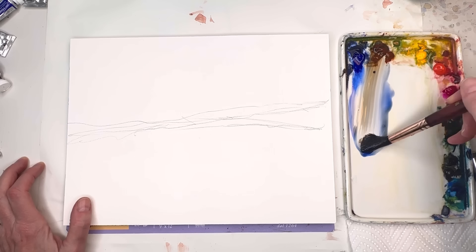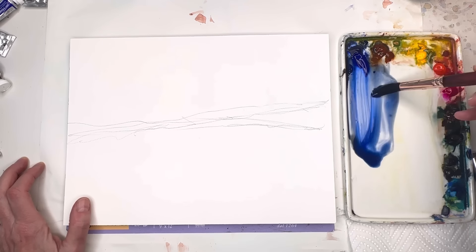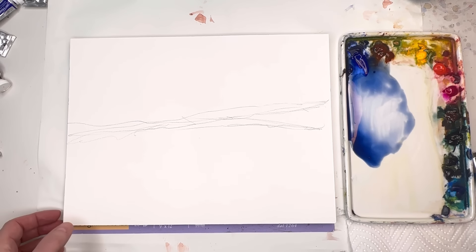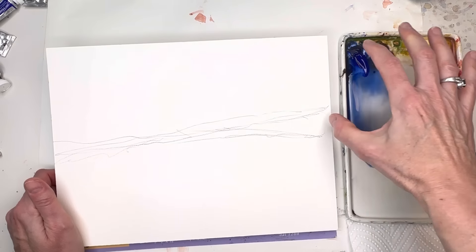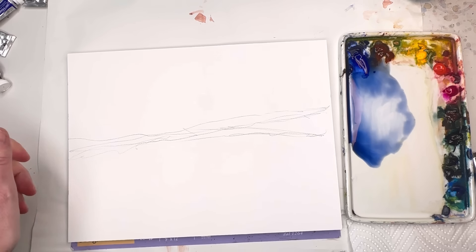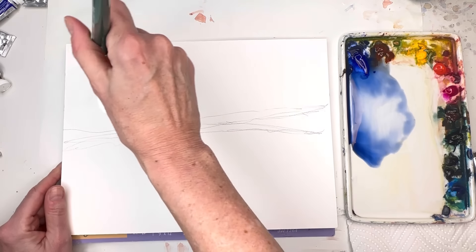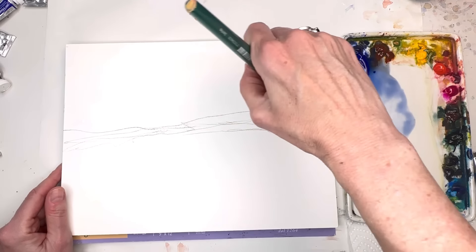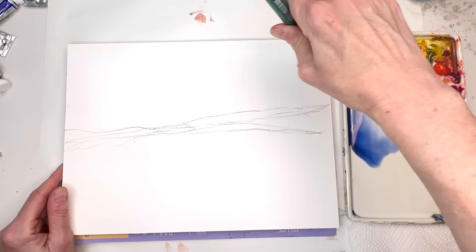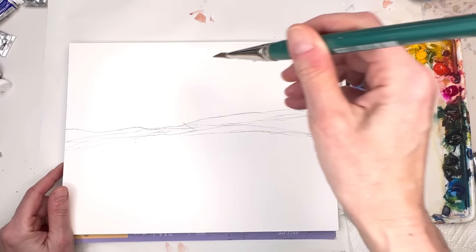I'm going to make a nice sky color — I'll grab Ultramarine Blue and some Burnt Sienna. It's like a bluish-gray; I don't want it super bright. You can paint the sky area wet first and then wash in the color, or wet-on-dry. I always find people feel it's much easier to go wet-on-wet, so let's take a flat wash brush and just put some water where the sky is going to be.